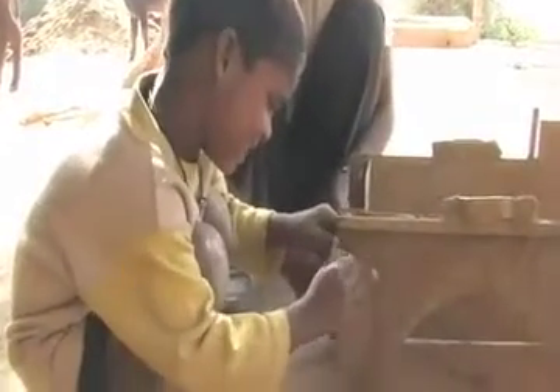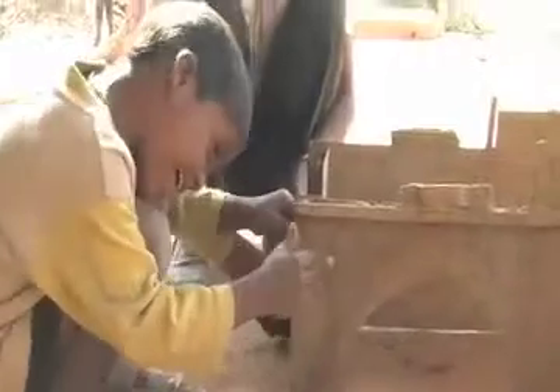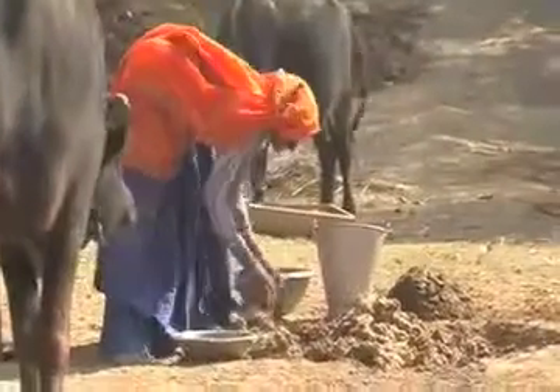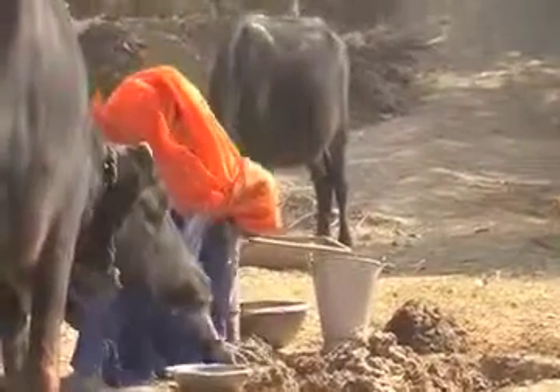First we can see the form which is being used to make the smokeless chulha, which has got a number of screws for fixing up.